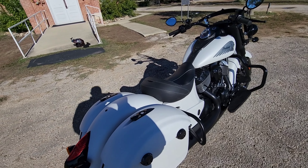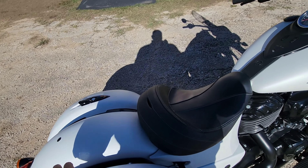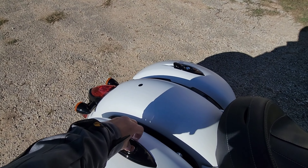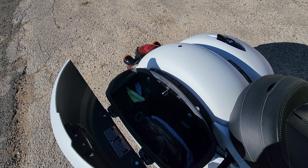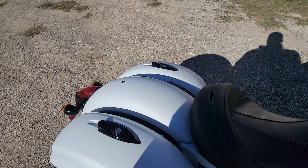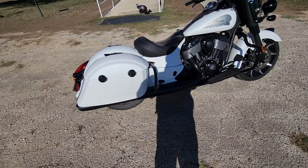It has locking bags, so they're locked. I come up here, push the button, and the bags will unlock. I also have a key fob that I can operate the latches with.